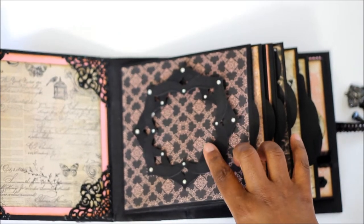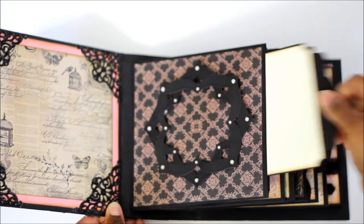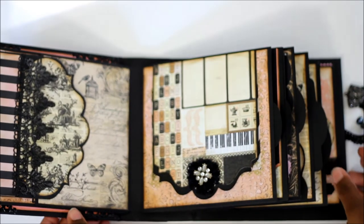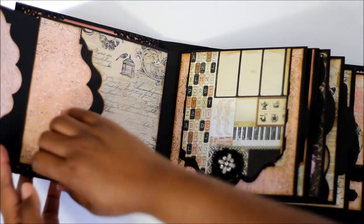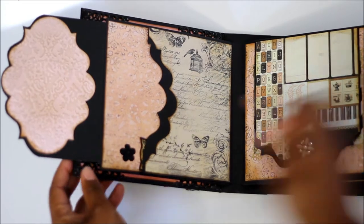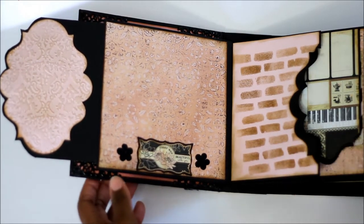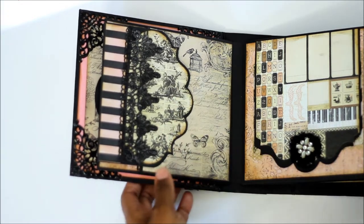I did see this on another YouTuber's page — I don't remember her name. Here's a mat. Here I used some more of that lace from Hobby Lobby. I embossed this piece, and then this is done with a stencil that I made — a brick stencil. It is magnetized.